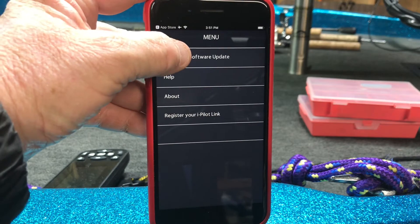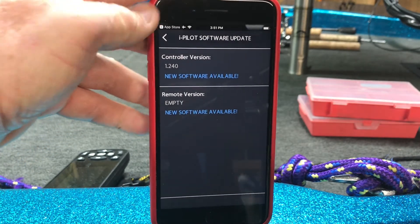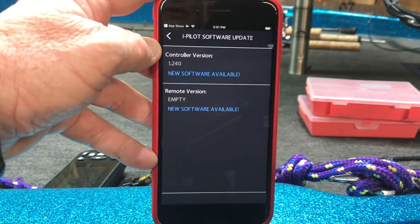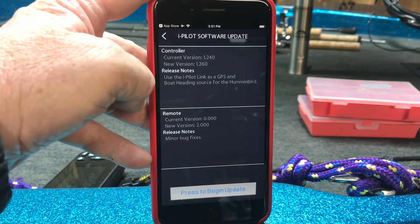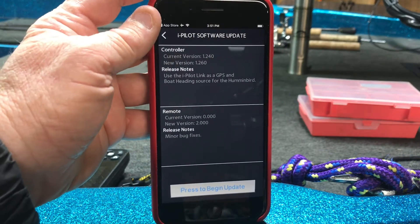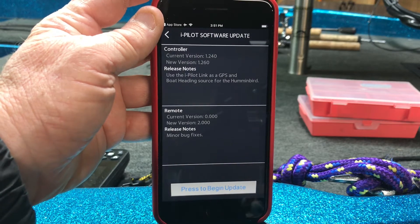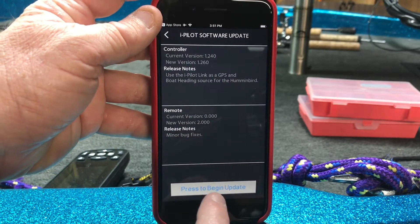In the top left corner it says iPilot link software. You can register your unit, you can get help, but this is what we're after. Controller version 1.2 — software available. Remote version — new software available. Touch on 'new software available' and it tells you what you have for current version and gives you some release notes.